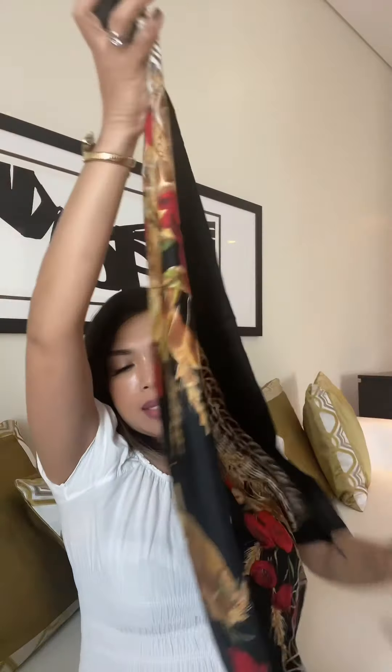Hi guys, today I'm going to show you two ways to wear your scarf on your head. First, you have to fold it into a triangle shape like this, and then fold it one more time. Put it behind and cover your head — the fold is here — and tie it behind your head like this.